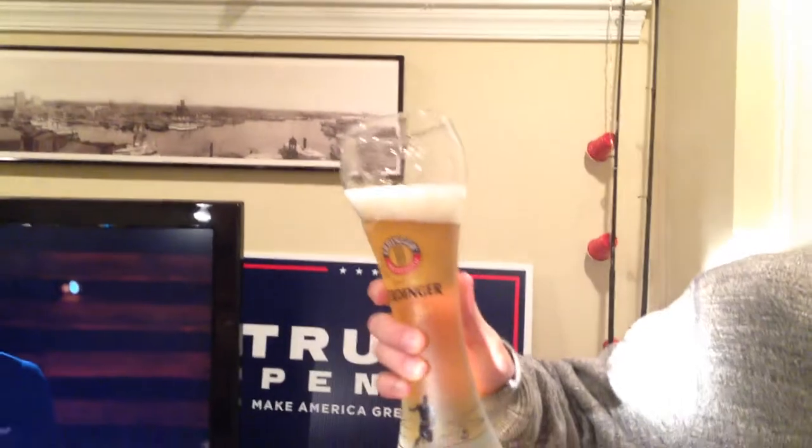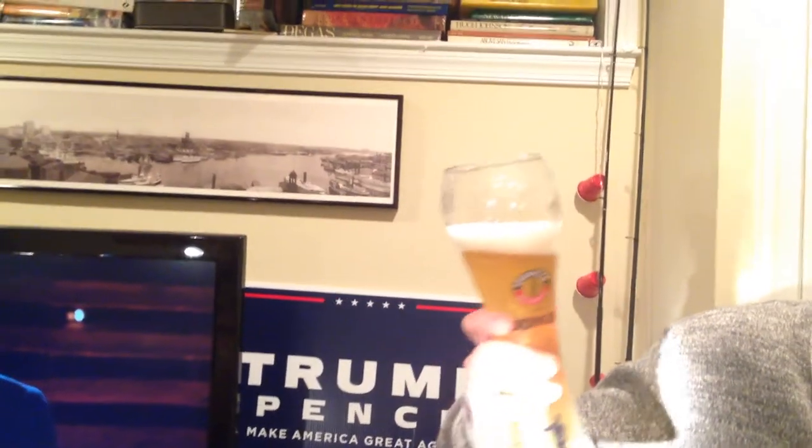Similar color to the beer I just tried the other day — Corona — maybe a little bit darker, and a little bit nicer of a head as well, but very comparable. This one I think is slightly stronger than some of the others.